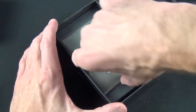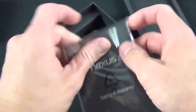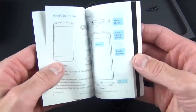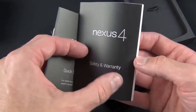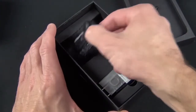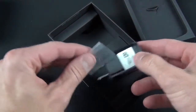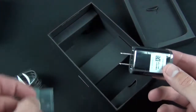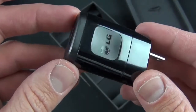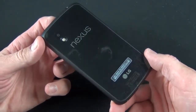Spec wise, we have a 1.5 gigahertz quad-core Snapdragon processor, two gigs of RAM, and two storage options: 8 gig or 16 gig. There is no expandable storage, so you can't add an SD card to bump up the storage — you'll probably want to go with the larger size. The 8 gig starts at $300 and the 16 gig is $350 at the Play Store, unlocked, which is quite a good deal for a high-end phone.